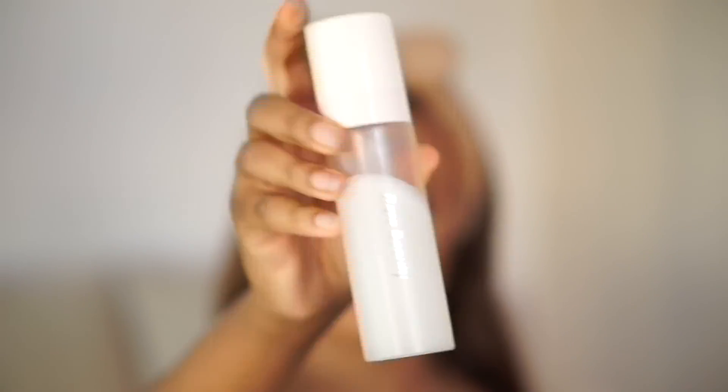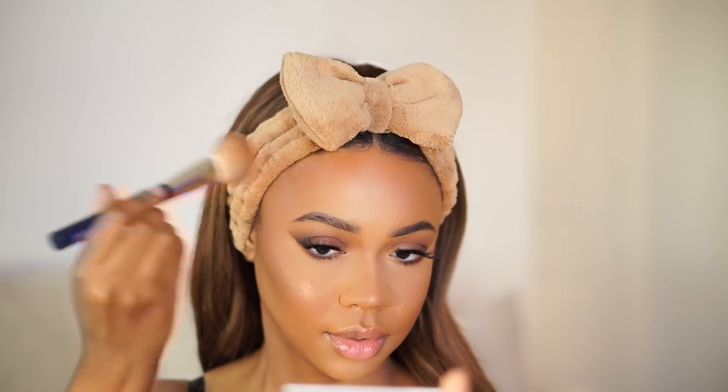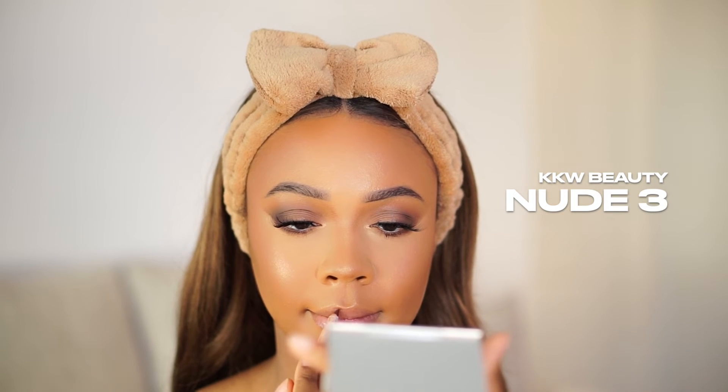Now for highlighter — this is from Color Pop, part of their Rudolph the Red Nose Reindeer collection. It's actually a body highlighter you can use anywhere. It creates the most beautiful glowy look — almost wet-looking but not really. Very glowy and very pretty.